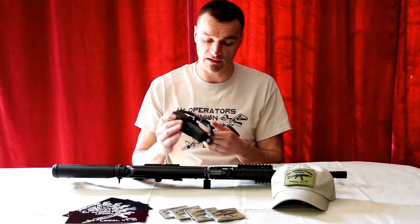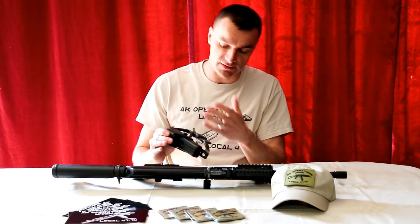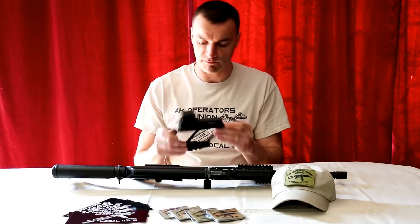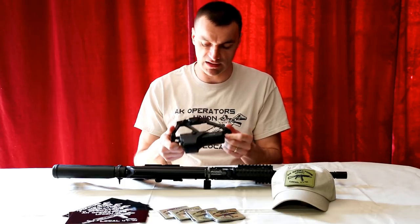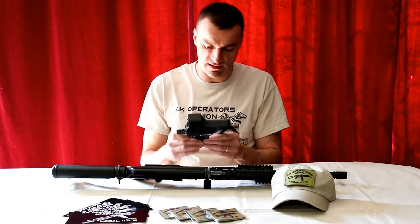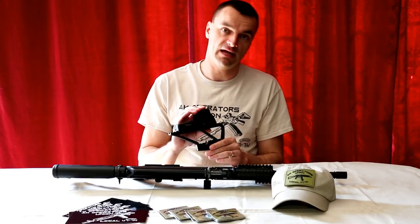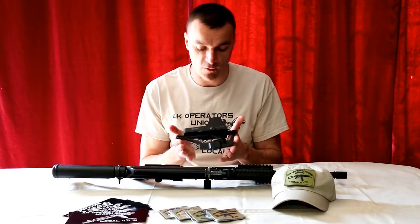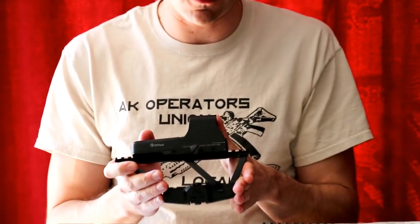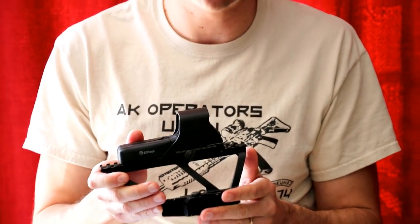The RS Regulate mounts are much more modular — this one, as you can see, is just the rail, so that's a limitation. You cannot really modify this mount the way you can with the RS Regulate mounts. But it is what it is: a solid piece of equipment and I really like it. Let me know if you have any questions — post them here under the video or visit our Facebook or blog page. Thanks for watching!